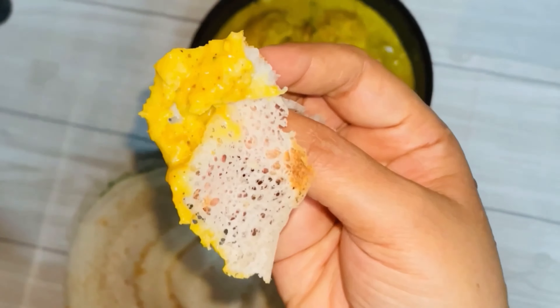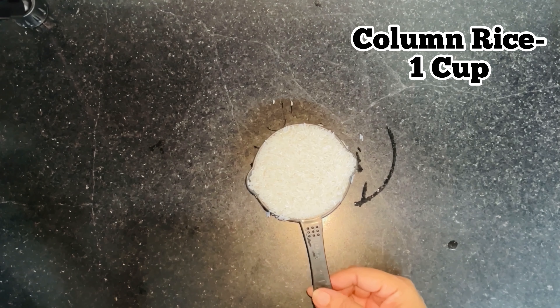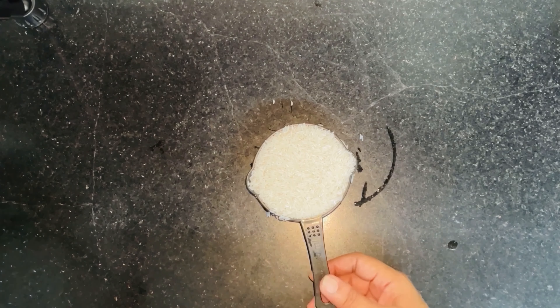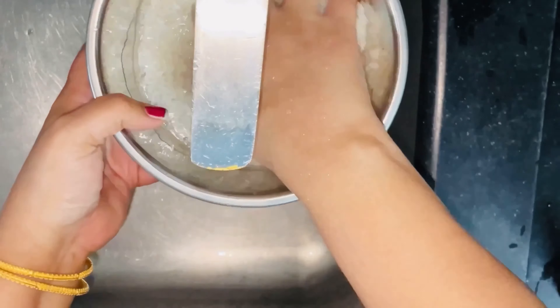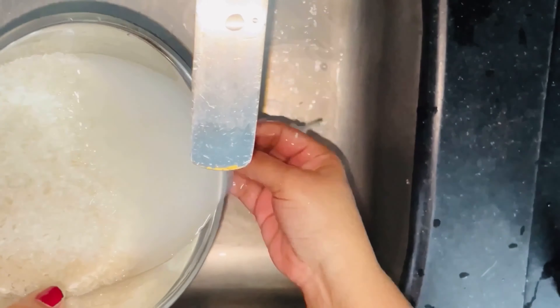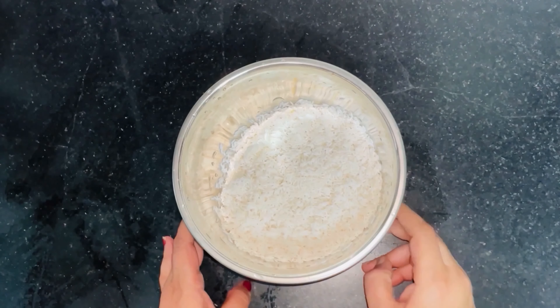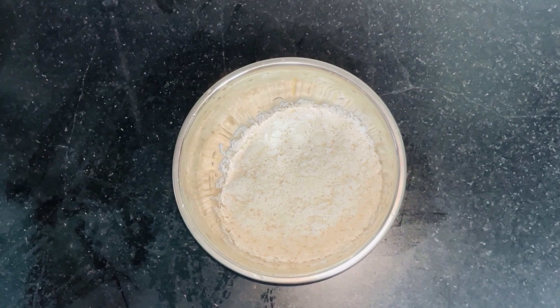Now we will make a nice rice. I want to make it a bit soft. After 3 hours, we will make a little cut. We have to do this process.